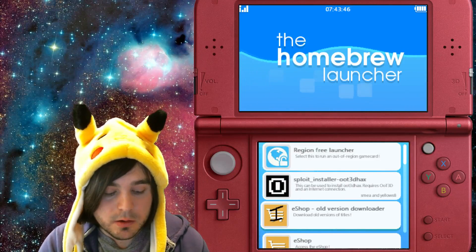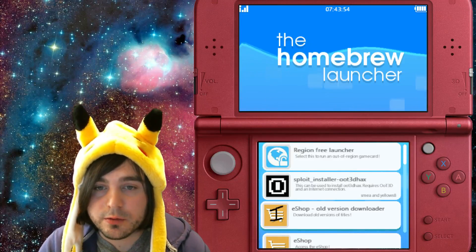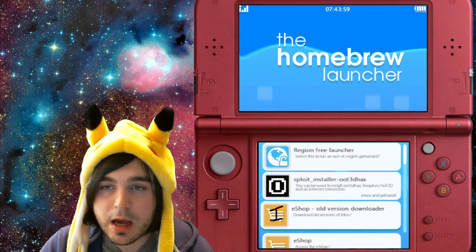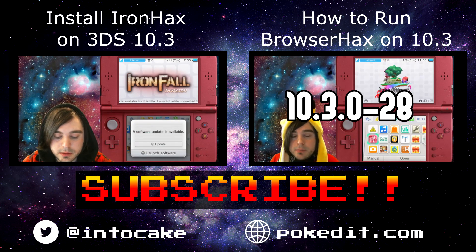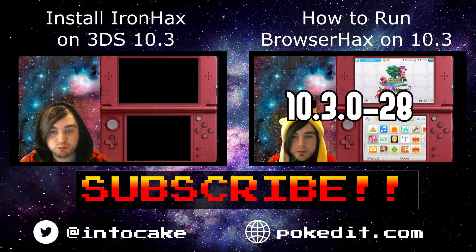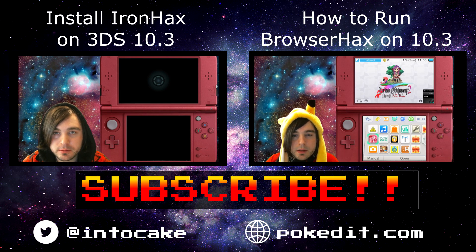If you need any guides for using browser hacks to install menu hacks, or a guide for installing iron hacks on the newest firmware, or ninja hacks or OOT hacks, check out my other videos — I have guides on all those too and I'll put links in the description. If you liked this video, give me a thumbs up, leave a comment if you have any questions, and subscribe because I'm going to have a lot of videos coming out in the near future.